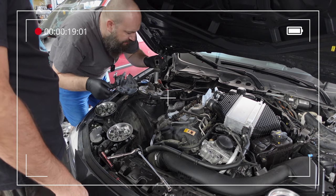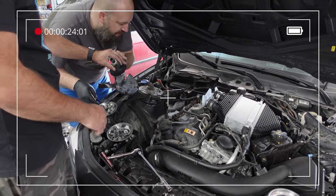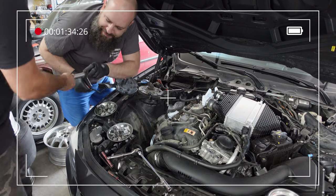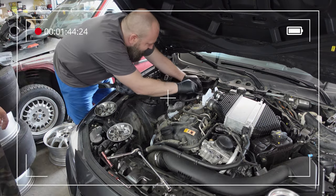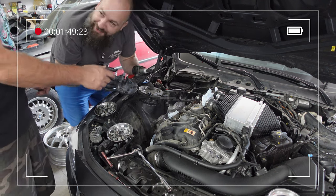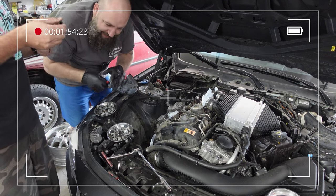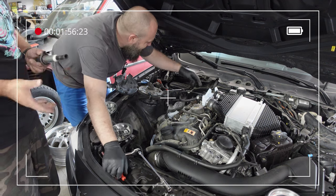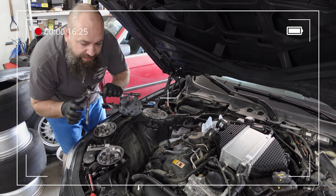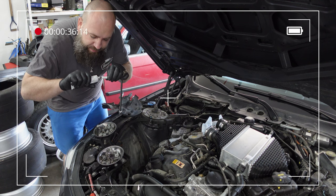The old plugs are still unbelievably hot. It's funny — I work on M cars but I don't own one. It's Canada, I don't like paying tax, and I guess I see the M-tax as tax.